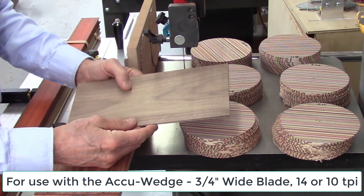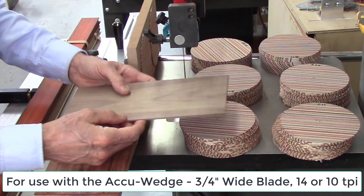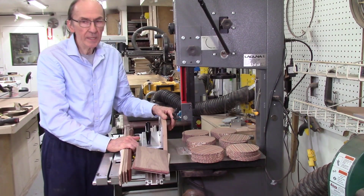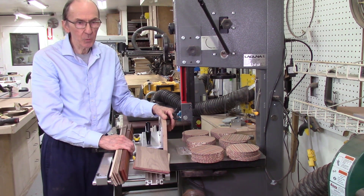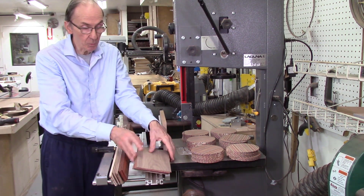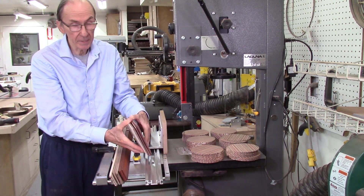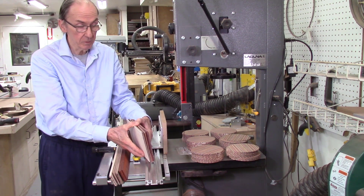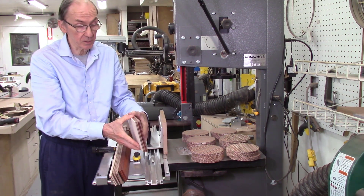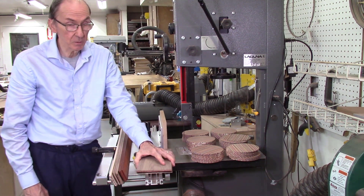For wedge cutting I use either a 14 teeth per inch — that's my preference — but I can also use a 10 teeth per inch blade. The type of wood you're cutting affects things too. As I mentioned, resinous woods gum up the blade more quickly. When I was cutting these boards, I cut a piece of red heart and in just one board with about 10 slices, it totally destroyed the blade. So it really varies with your wood.